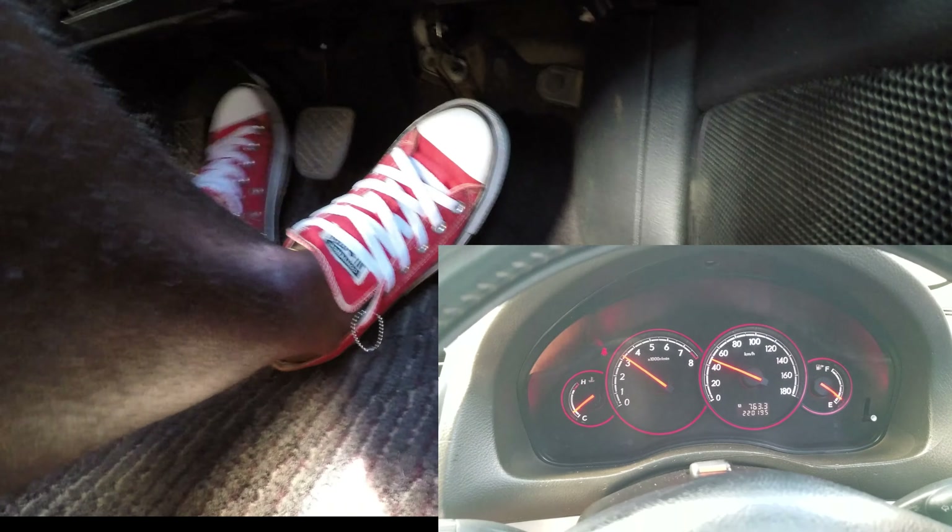That is gear four. Then I'll change to gear five. That is gear five, as you can see on my speedometer.